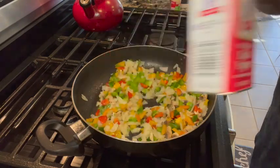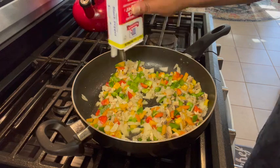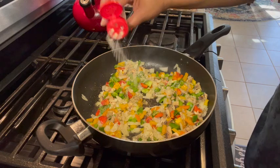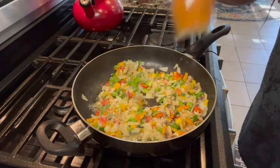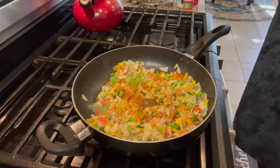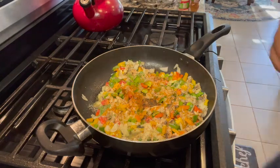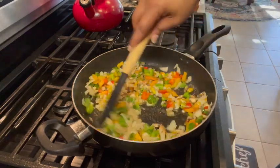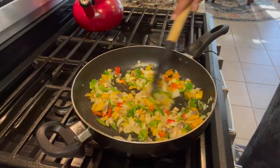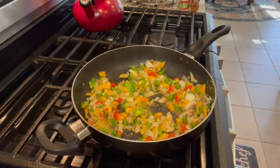You definitely want to heavily season your veggies. I'm using black pepper — I love black pepper so the more the merrier — onion powder, and we're going to add some cayenne, which definitely gives it a little bit more of a kick. Then a little bit of sea salt. This is a dish you definitely want to season throughout, because once you add the ground turkey you'll definitely want to add more seasoning.